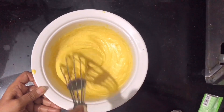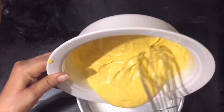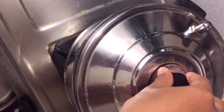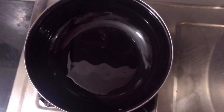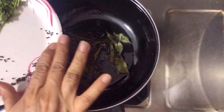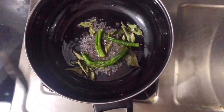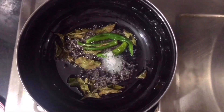Mix well, then transfer the batter to a mold and steam for around 15 to 20 minutes. Meanwhile, in a pan add oil, curry leaves, and mustard seeds (rye). Let it temper, then add green chili slits and stir.